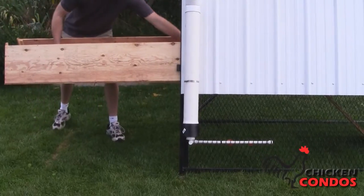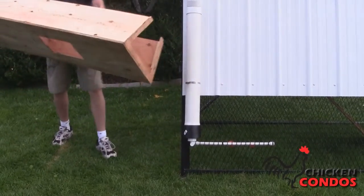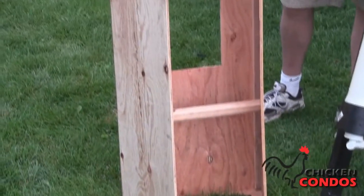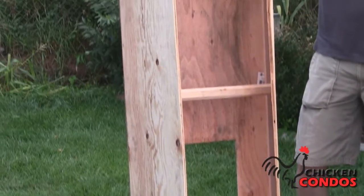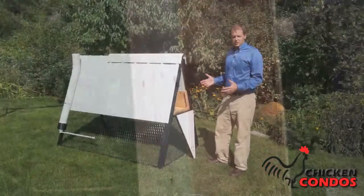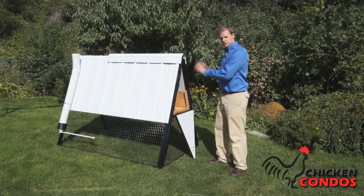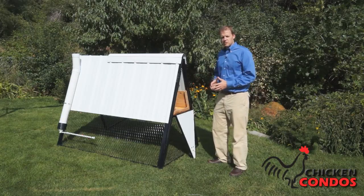A couple other important features of the A-Frame: the interior is made of wood, which is the surface that the hens actually prefer. It's warmer and more comfortable for them, and it comes pre-assembled, so you literally don't have to do anything. You're going to get the solid roof to protect and keep the hens very comfortable.